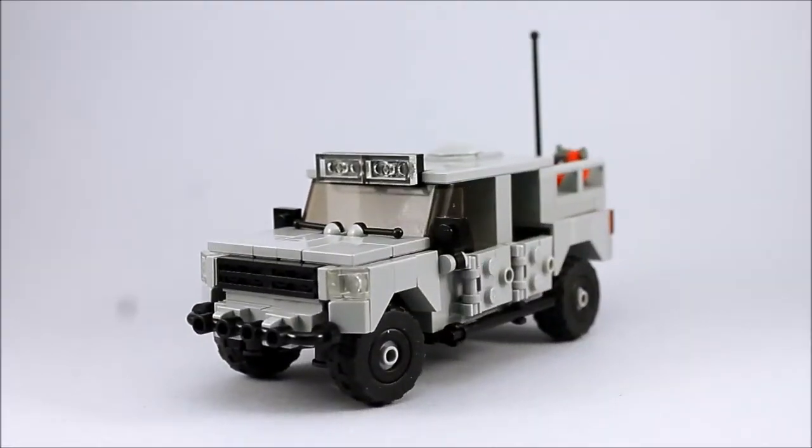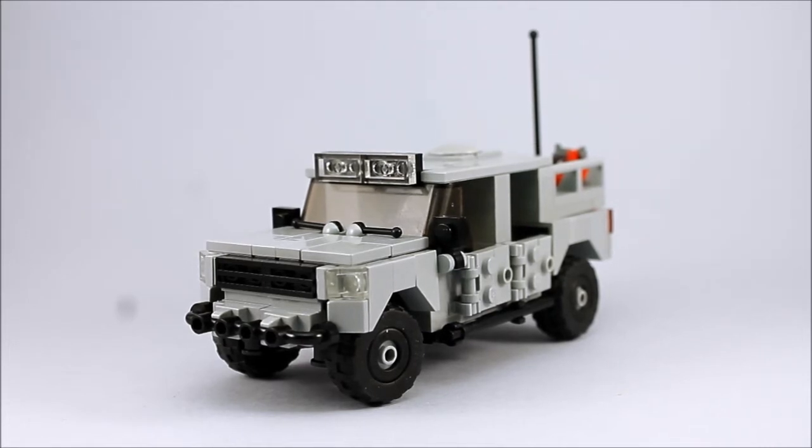Hey everyone, Andrew Summers here with another description video. This time it is for a vehicle that I actually have for sale on my BrickLink page if you're interested. I just thought I'd do a little video overview of it, walk around the model, show you some of the working features on it. It has a fair few working features.